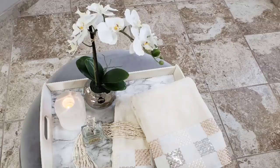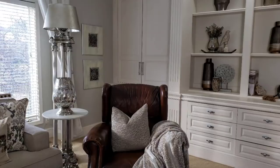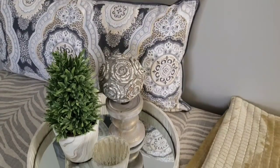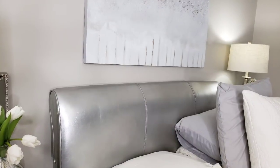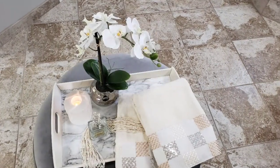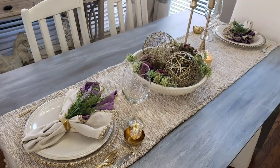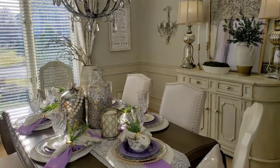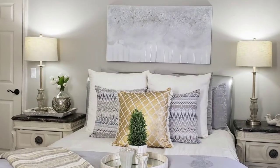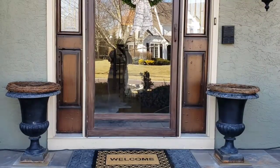Hey guys, in today's video I'm sharing my thrifted spring home tour. I will be sharing how I decorated these items for spring, so hopefully you guys will be inspired with some of these tips and ideas. Many of you said you wanted to see my home tour with my thrifted items. This video is a little long, so please try and stick with me because I have lots to share.